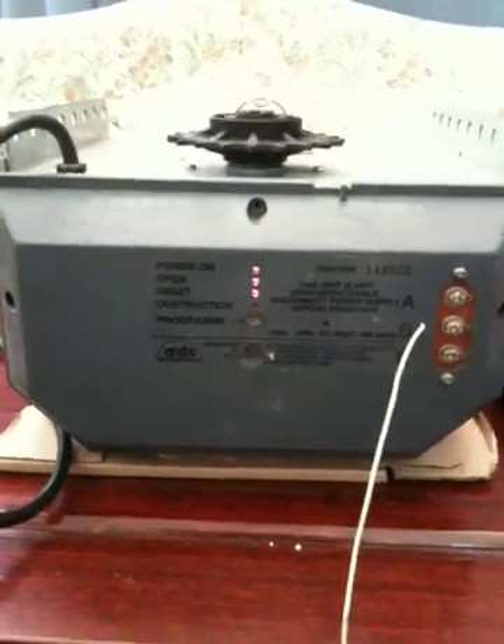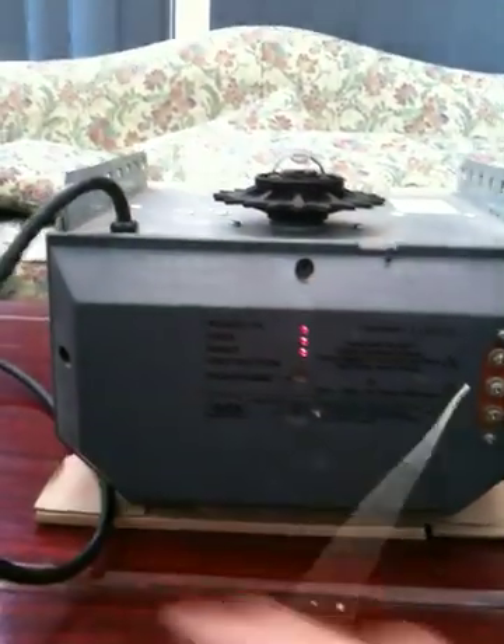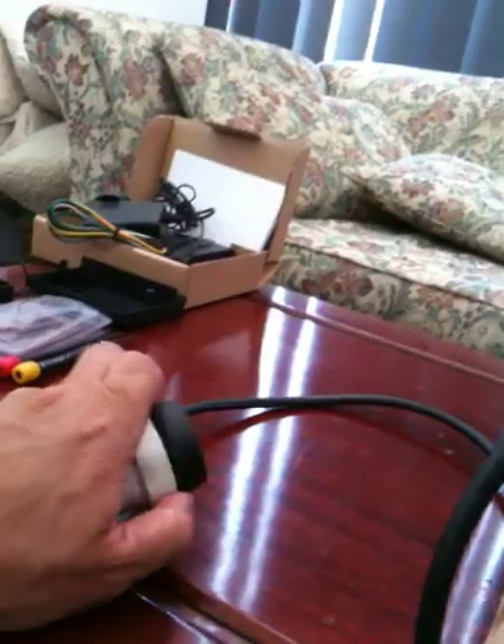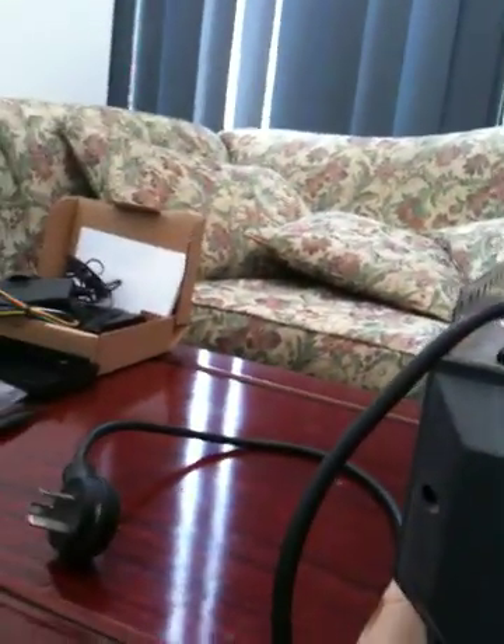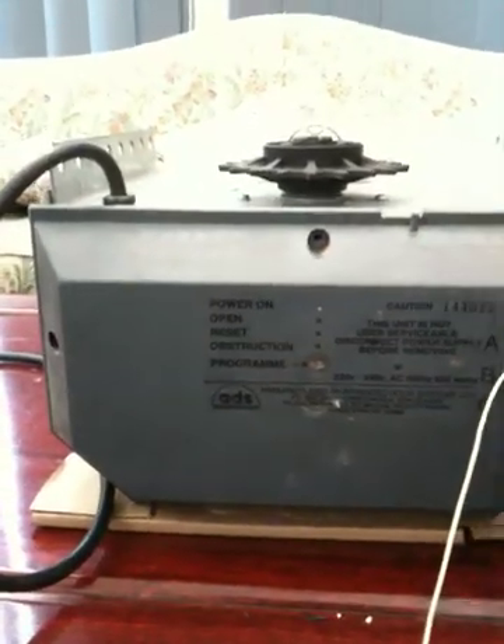There are four screws that hold the back cover off. It is advisable to first unplug the power, so we will go ahead and unplug the power. Now the power is off and it is safe to remove the cover.